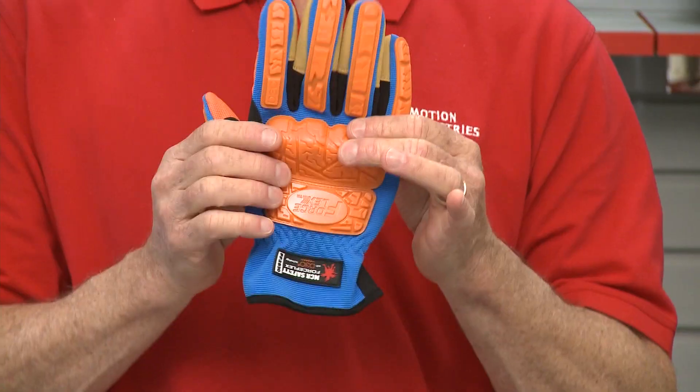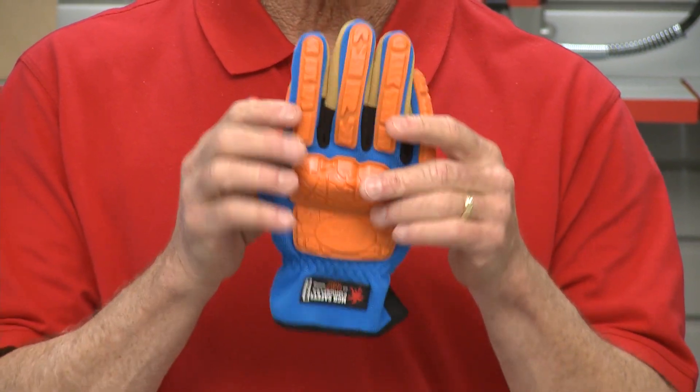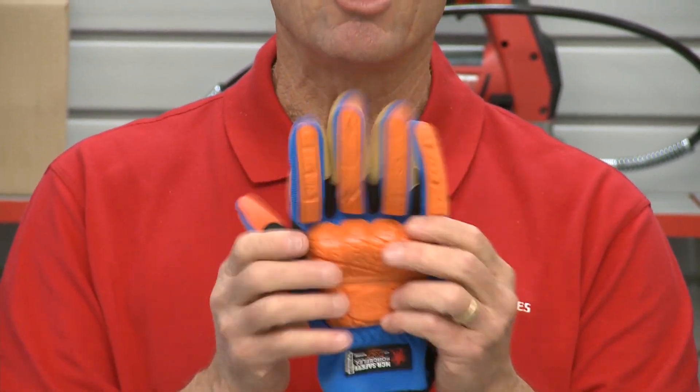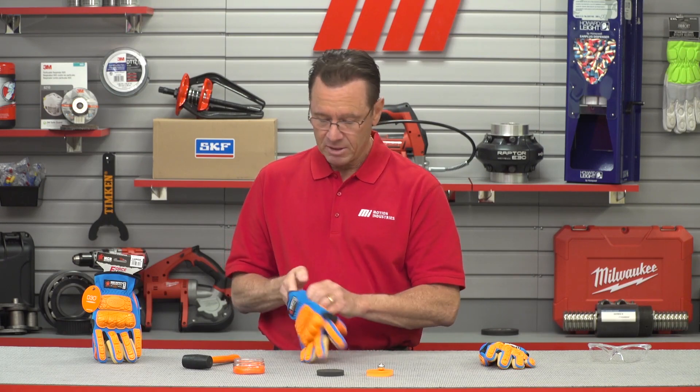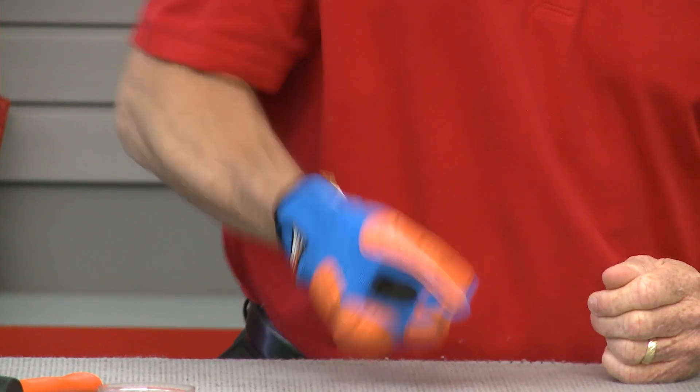The D3O material is added to the FF2930 on the palm of the glove and also on the back of the glove. The impact resistance area covers the finger area, the knuckle area, back of the hand, and the dorsal area of the glove. You don't really feel anything because it just takes that energy and dissipates it. It allows for impact and vibration reduction in the palm area.